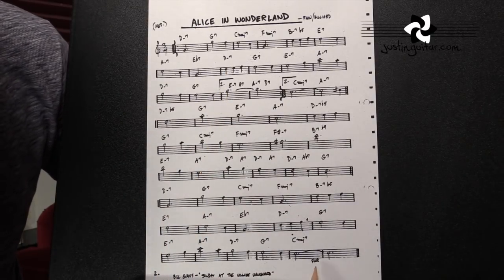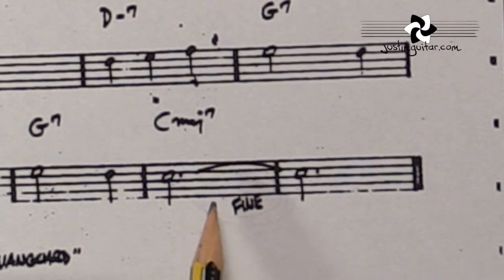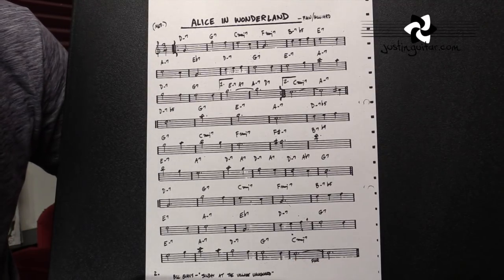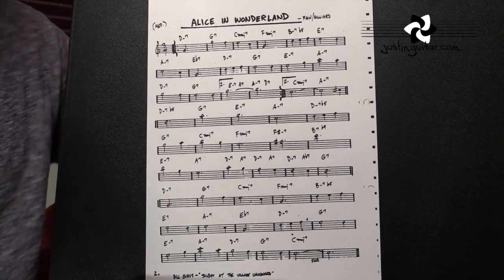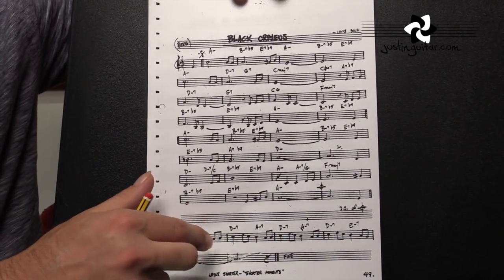Another little thing: 'fine' — it looks like 'fine' but it's pronounced 'fee-nay' — that is the ending of the tune. The very last time you play it, you finish at the end of that bar. Now I'm going to put up another chart for you to have a look at this D.S. al Coda thing, which is another very important thing to look at when you're learning jazz charts.